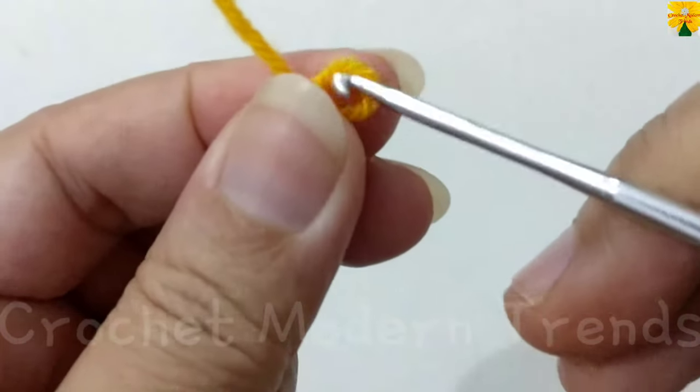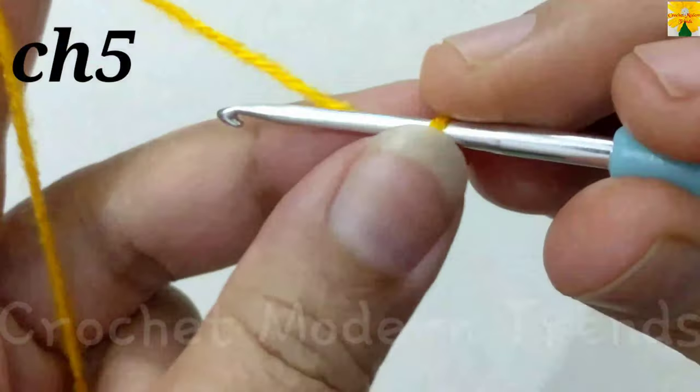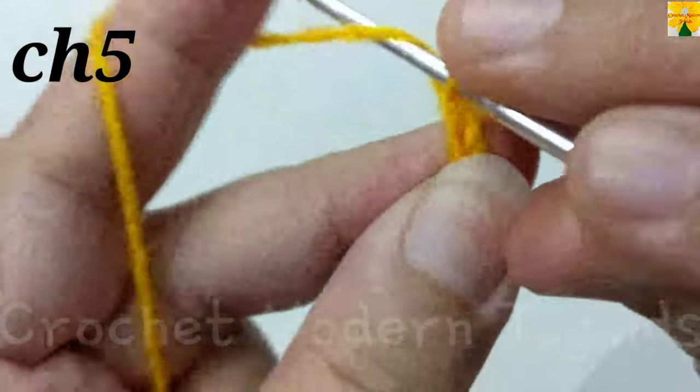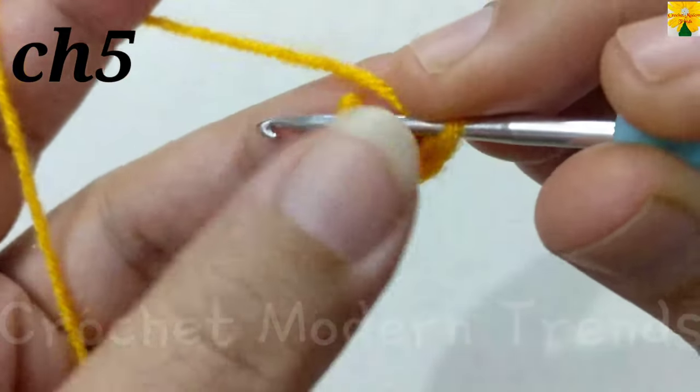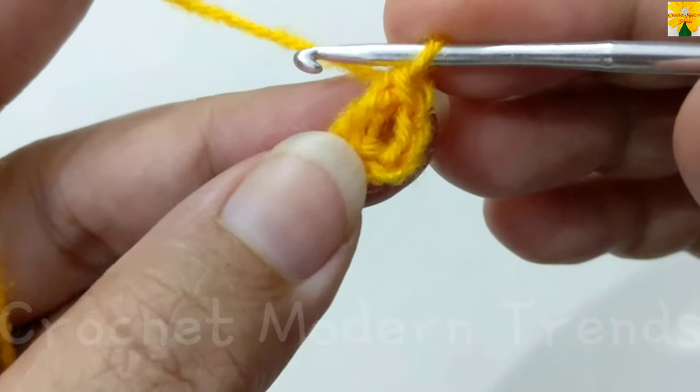We are going to begin with yarn of color A and with a slip knot. Chain 1, 2, 3, 4, 5. We have to go back to the fourth chain, insert the hook, yarn over, pull through both loops — this is a slip stitch.